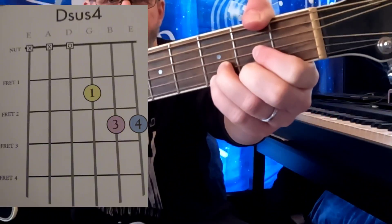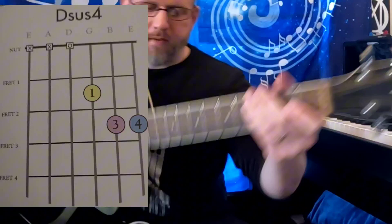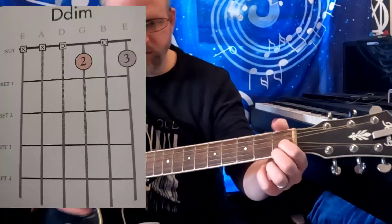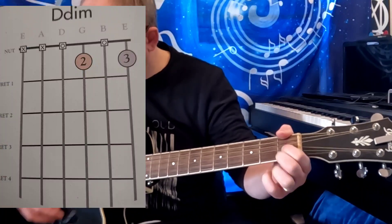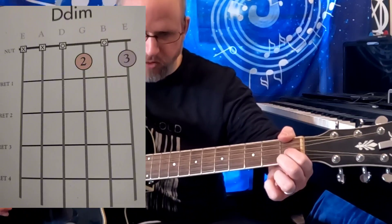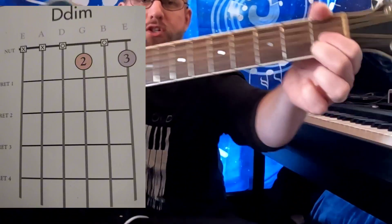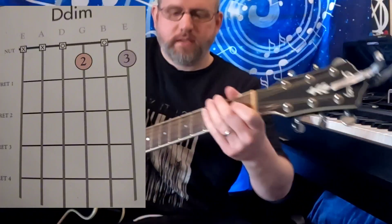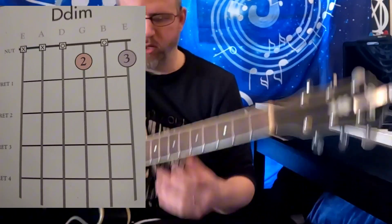Alright, there's your sus 4. Then we have the D diminished — the beautiful awkwardness of the diminished chord. D diminished, just the triad, meaning a three note chord.